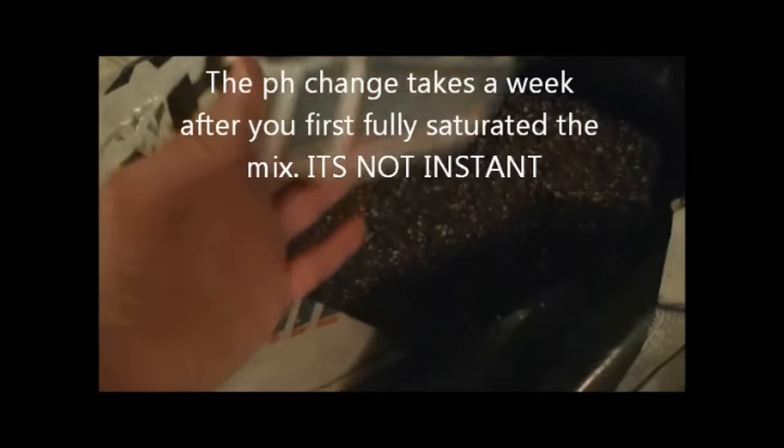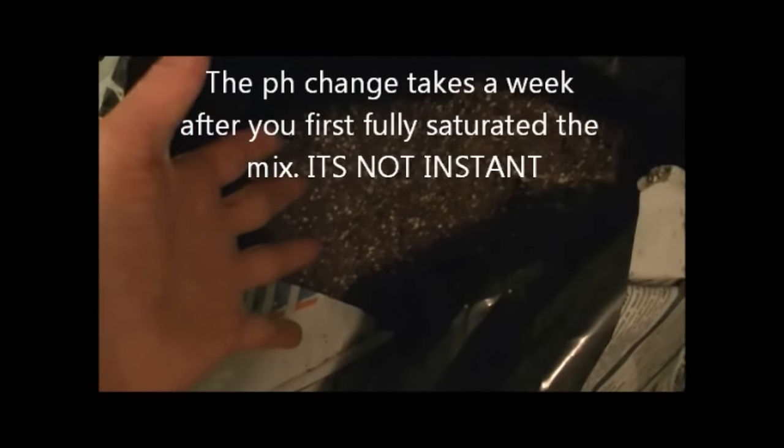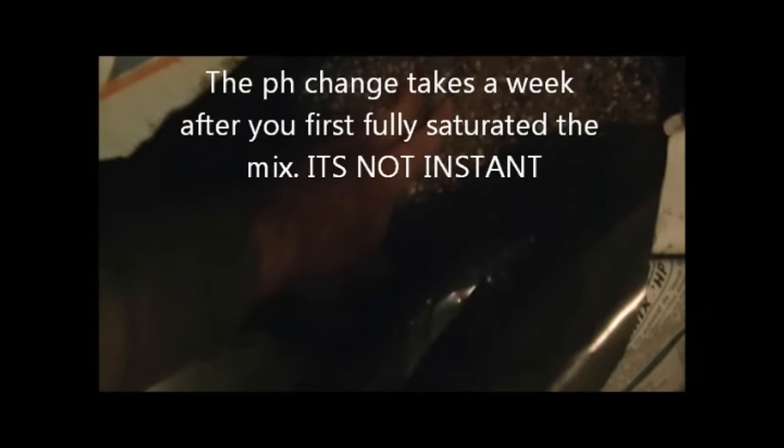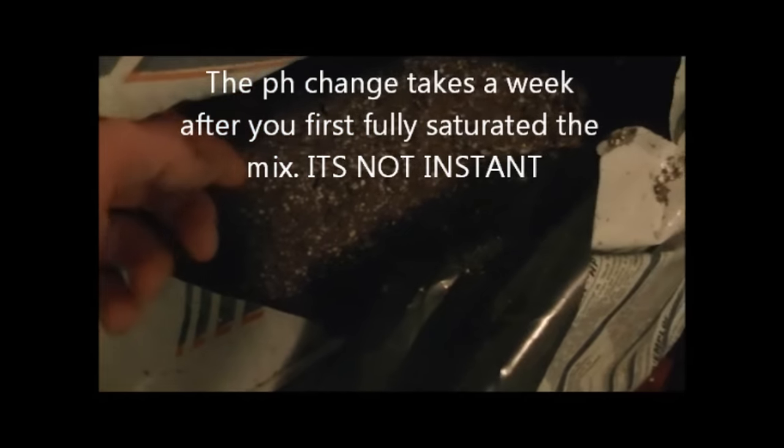I've noticed that Promix HP changes in pH after you water it. After its first watering, it goes from 5.6 pH to around 6.2 to 6.4, which is pretty perfect for autoflowers. You've got to remember to fully saturate your soiless mix before you first plant — maybe even a week before you plant — so that when you do plant, it's at the right pH.